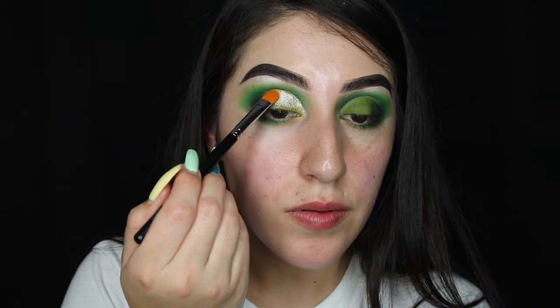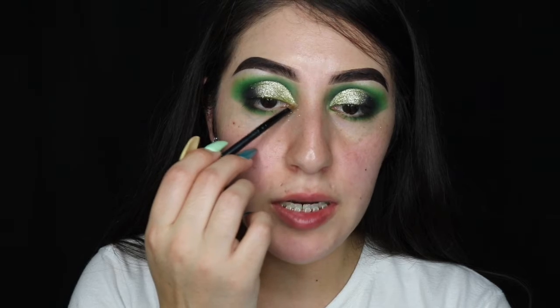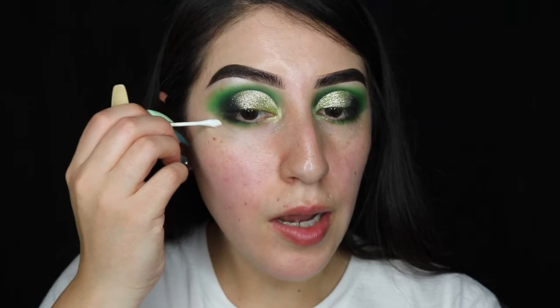Now I'm pressing some of the NYX Cosmetics pigment in Viva Las Vegas onto the lid. I'm highlighting my tear duct with the Ultimate Glitter Top Coat in Gold Digger. Now I'm just cleaning up with some face cream and a Q-tip.